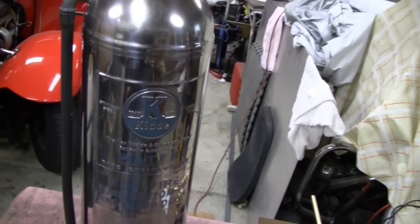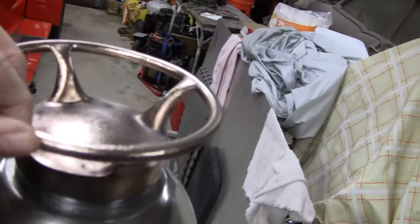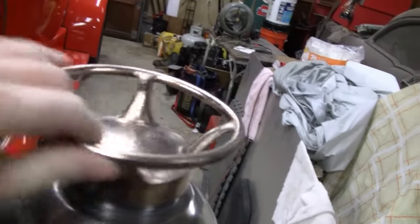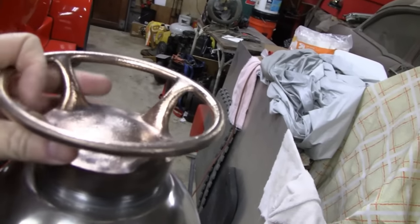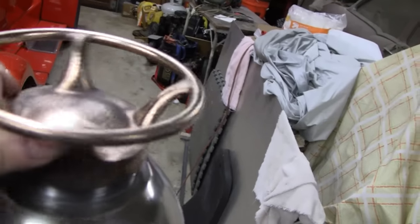Alright, I think we left off — we just finished cleaning this. I was going to polish this up, wire-wheeled it, and it came out real nice. Then I even put it on a buffing wheel and it came out even better.